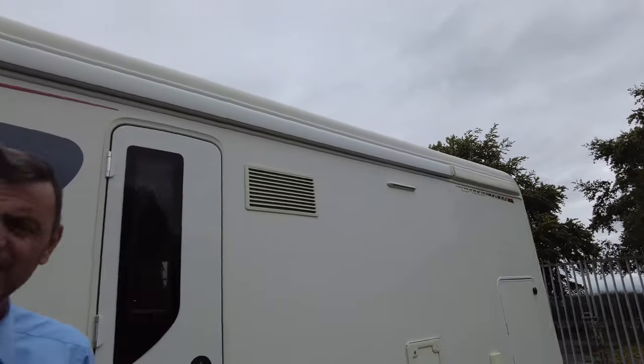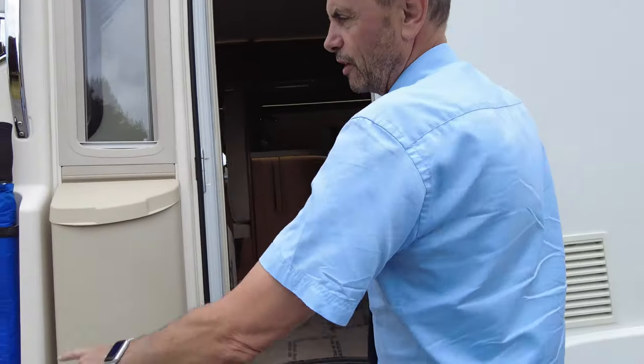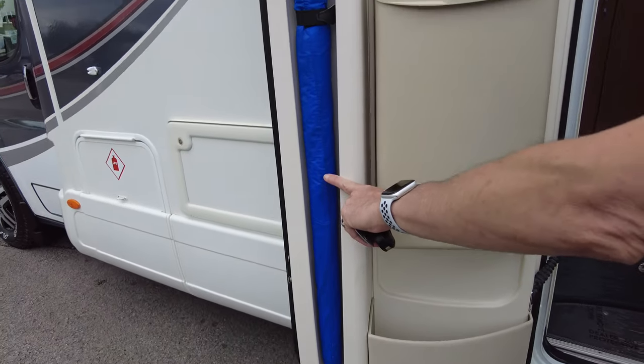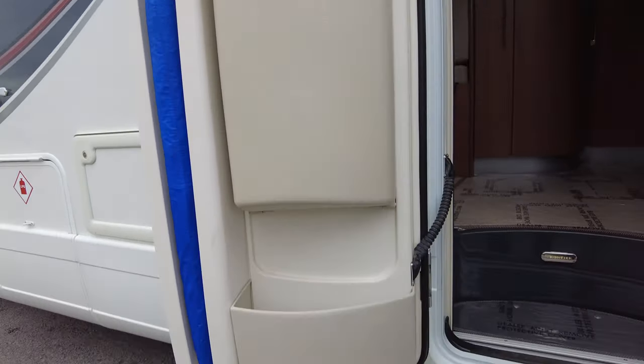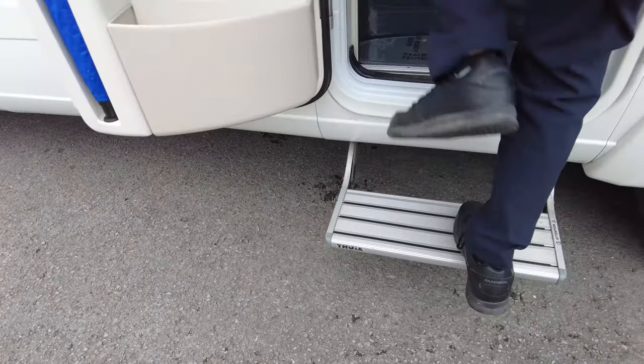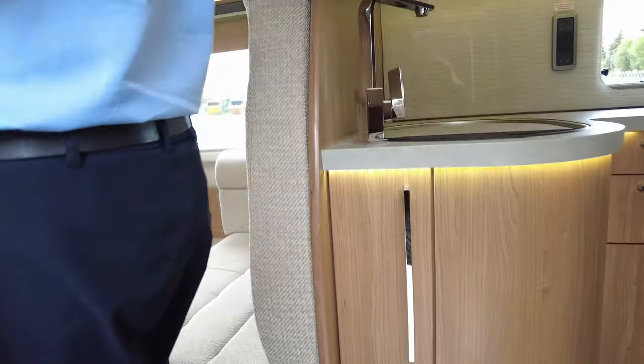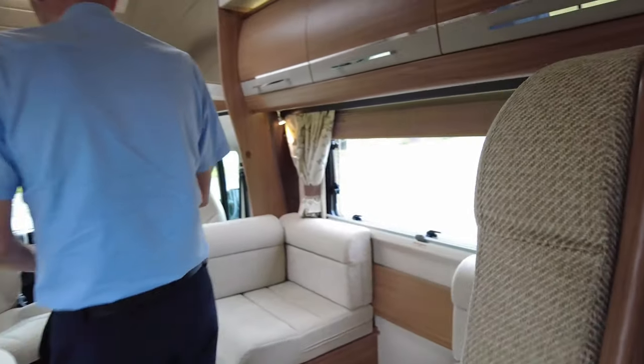That's it for the outside, let's go inside. All the Autotrails come with this umbrella holder which is really handy, and obviously an electric step.